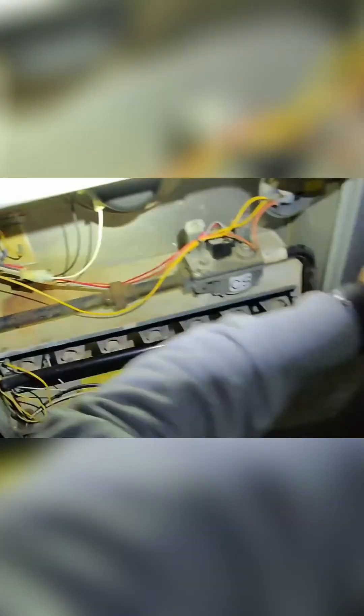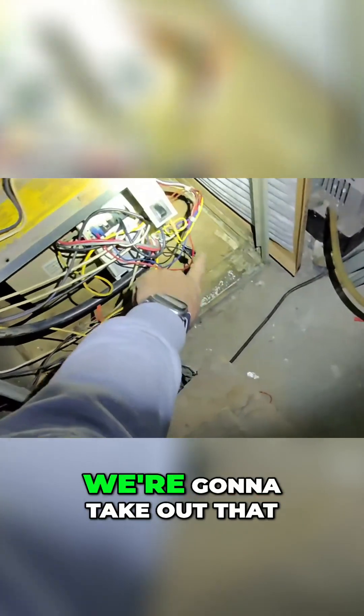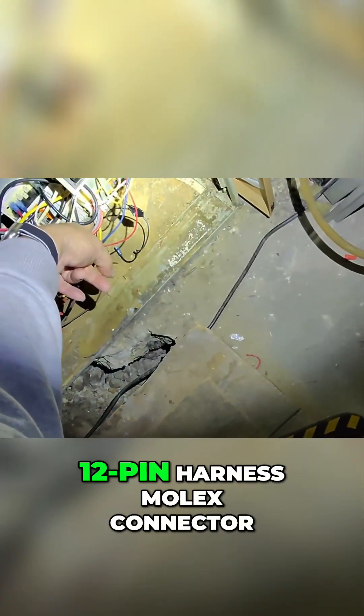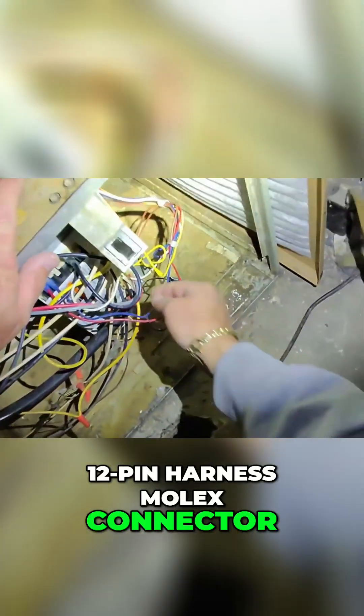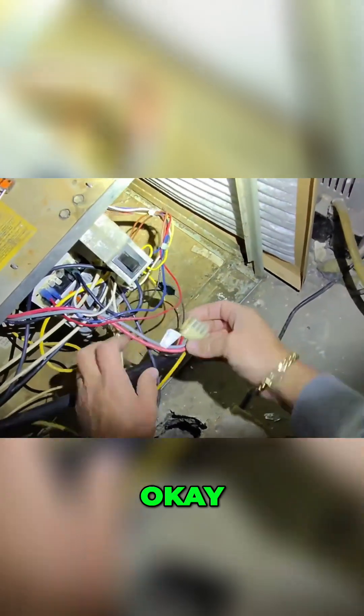I'm going to show you how we tested that to show the shorts to ground. We got the power off. We're going to get our voltmeter. We're going to take out that 12-pin harnessed Molex connector right here. And I'm going to show you how we did that.